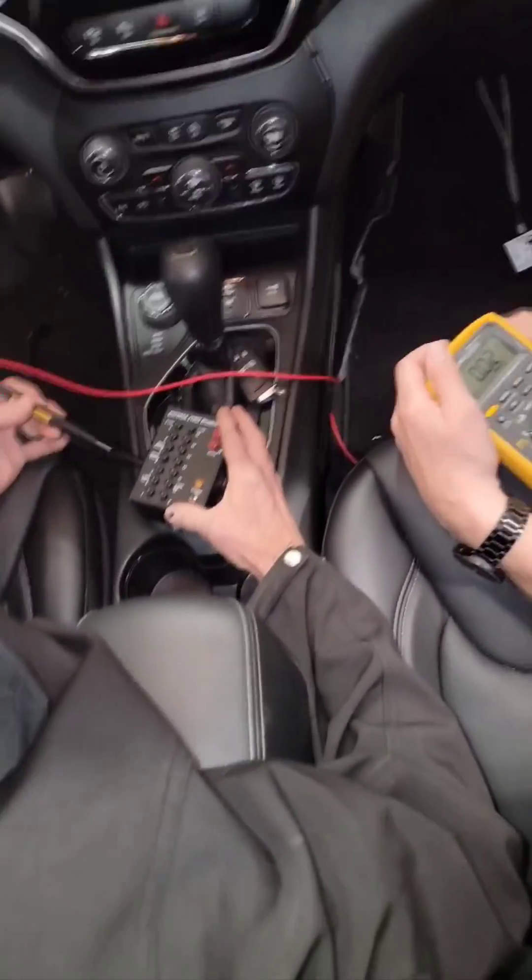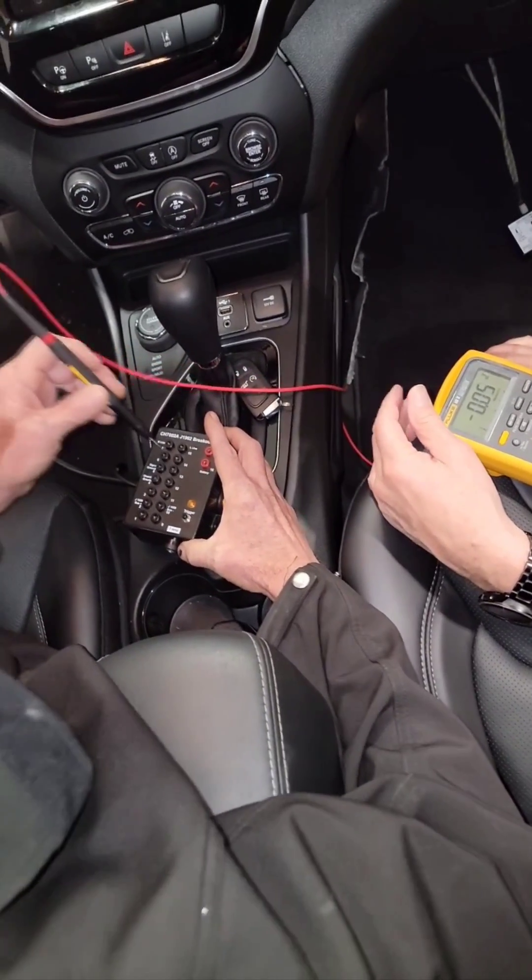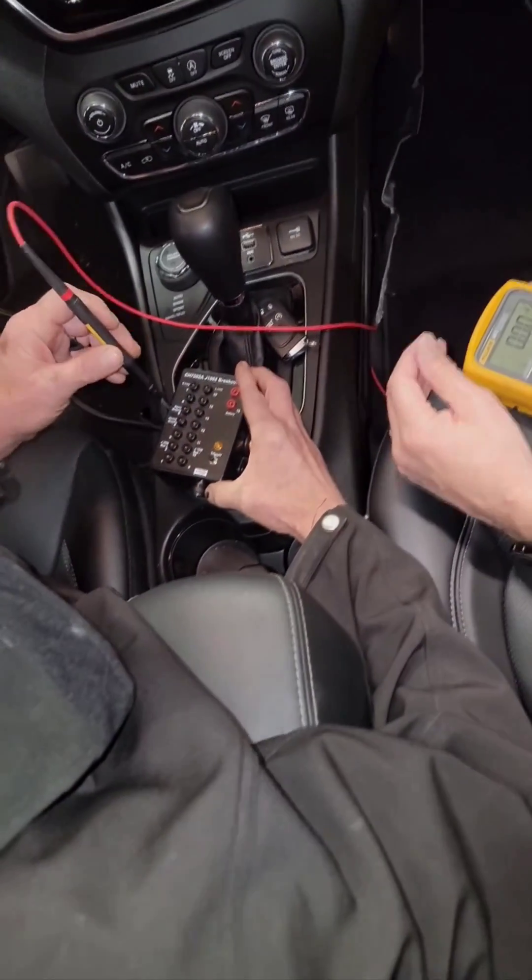Now back to this 16-way data link connector — guys, this thing is handy because it will work on any make and model car. All cars have a 16-way data link connector. Stay tuned for more.